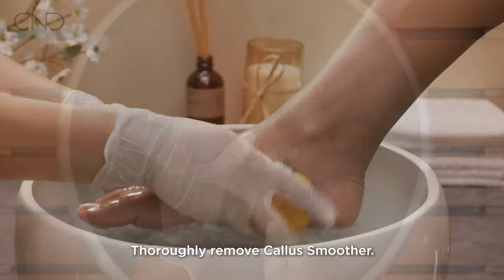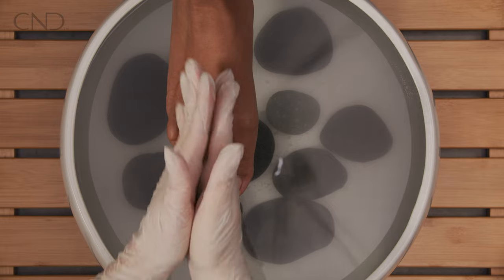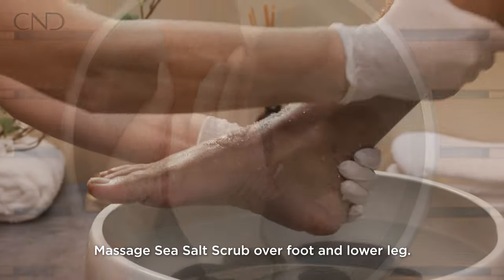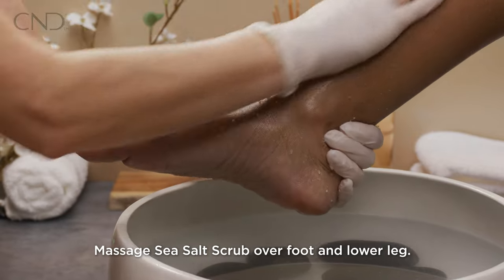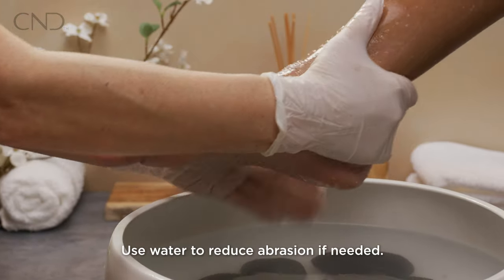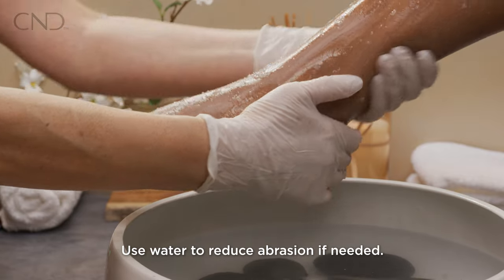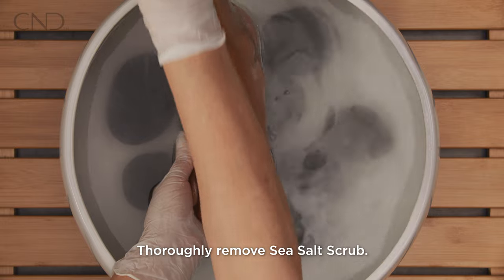Thoroughly remove remaining callus smoother. On dry skin, massage sea salt scrub over the foot and lower leg. For delicate skin, use water to reduce abrasion. Thoroughly remove remaining sea salt scrub.